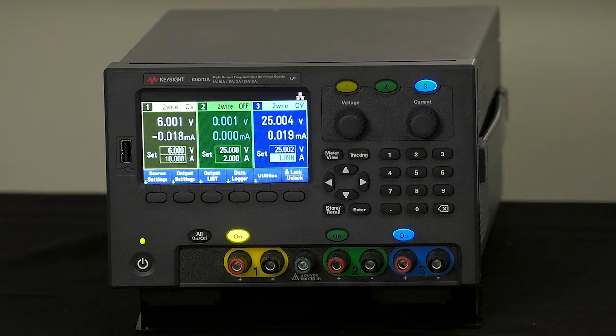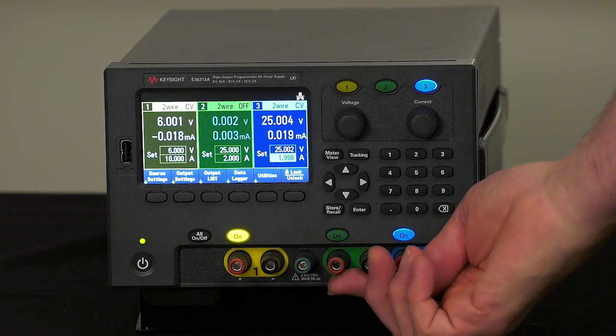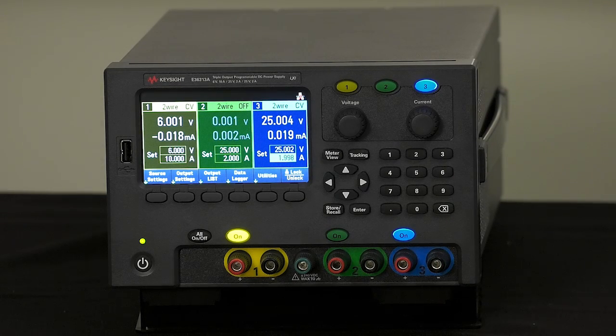Next I wanted to talk about our binding posts. We have full output binding posts for all the outputs. Something we've added relative to the E3631 is that on the E3631 outputs 2 and 3 were locked together and wired directly, whereas on this product they are completely independent and floating, giving you more flexibility. If you want the two to be common ground or plus and minus, you can do either. You can also electronically switch them into auto series mode and internal relays will connect them, measuring the complete voltage between the two outputs as a single voltage up to 50 volts. Additionally, you can go into auto parallel mode to create a single output with twice the current of either of the two 25-volt outputs for higher current applications.